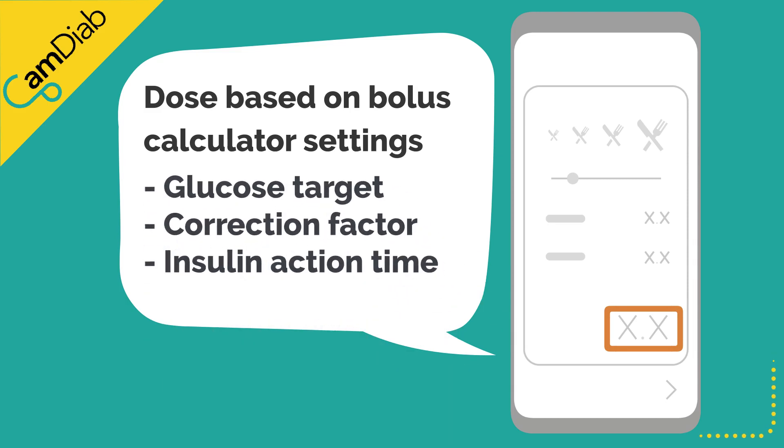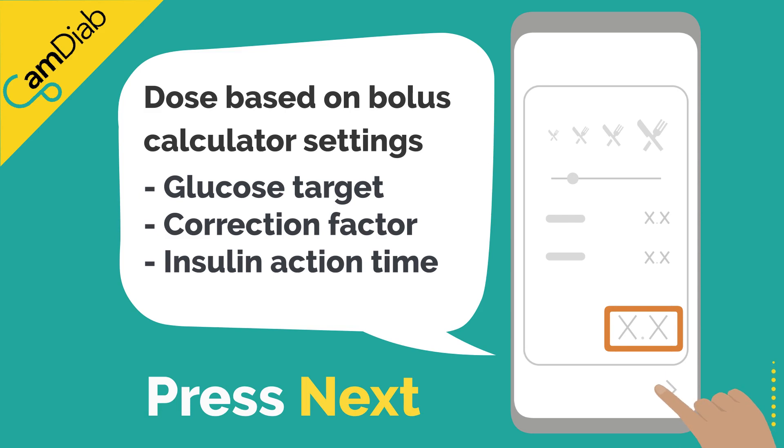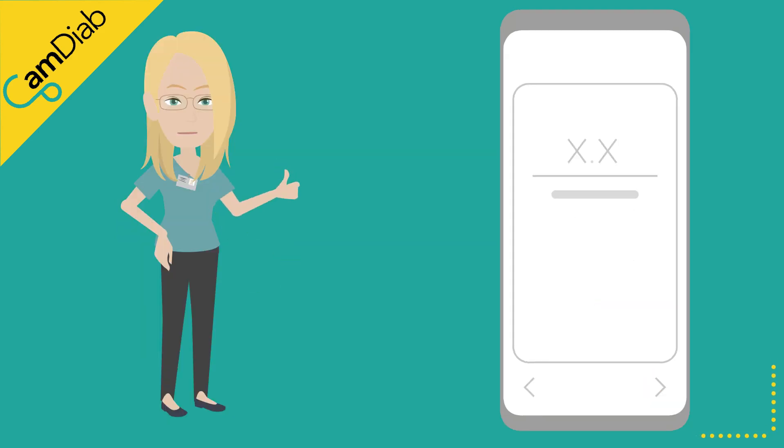These settings include the glucose target, correction factor, and insulin action time. Press next. If you're happy with the insulin dose, press deliver.